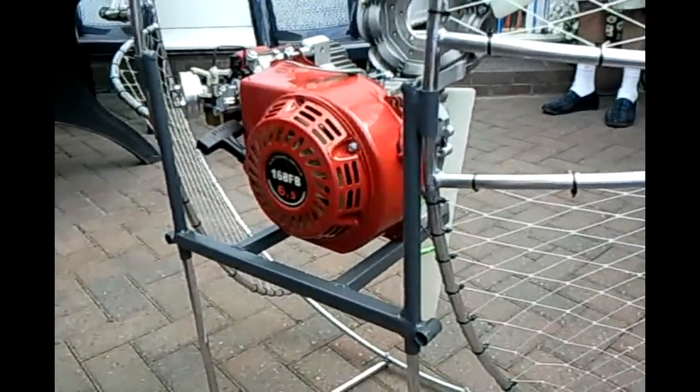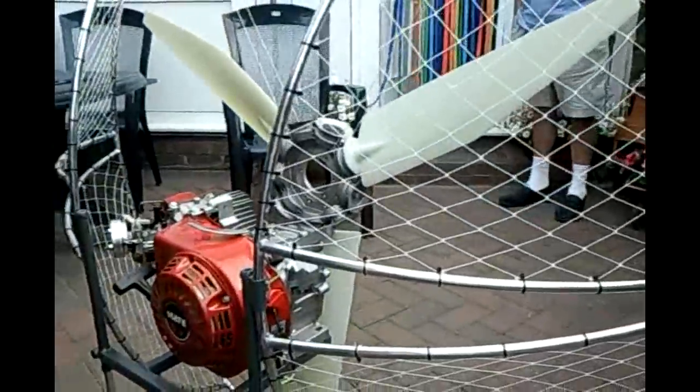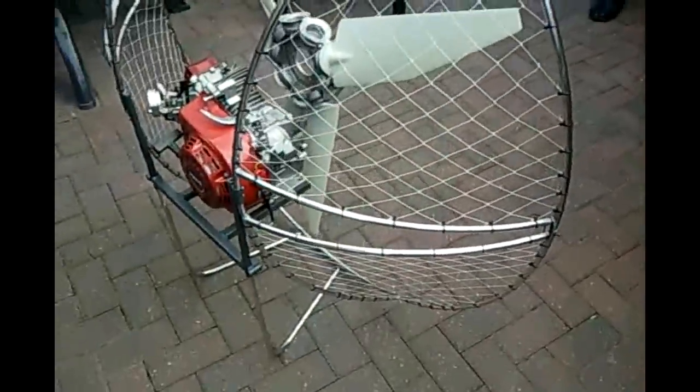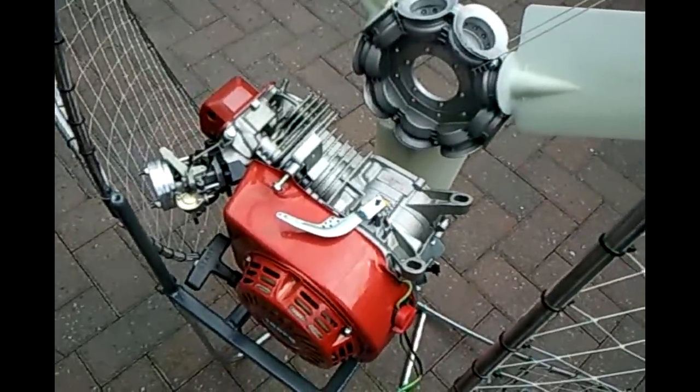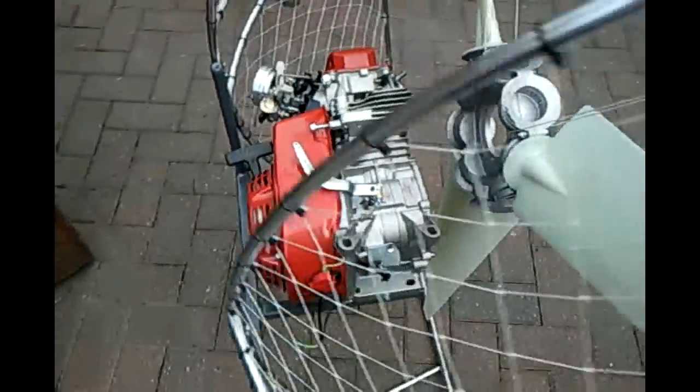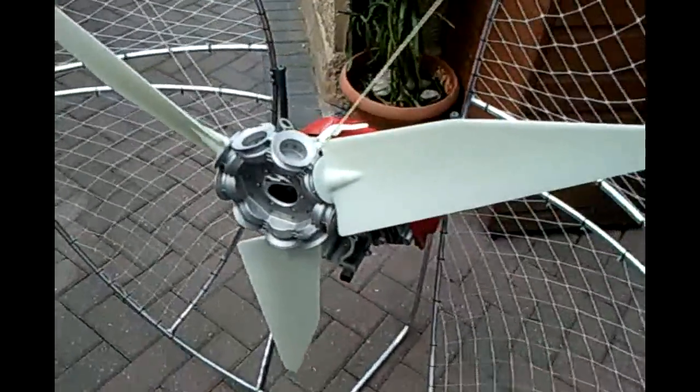Mouth steel central frame, polished aluminium cage, super lightweight, the GX200 clone 4 stroke, the old Eggmonster fan blades.